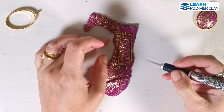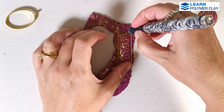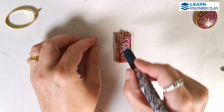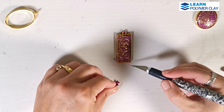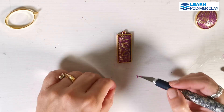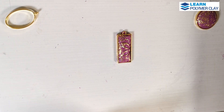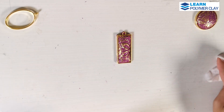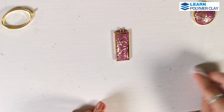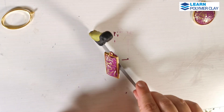Again, you will have to at the same time press the bezel into the polymer clay while using your fingers to push the clay outwards from the back. And when you have the desired domed effect, you can use your craft knife and remove the excess clay. Then again, you will have to use a blade to clean the back of the clay and do these finishing touches for the piece.